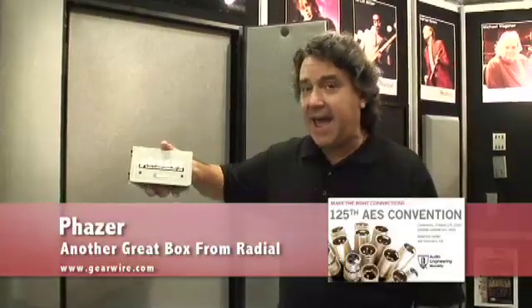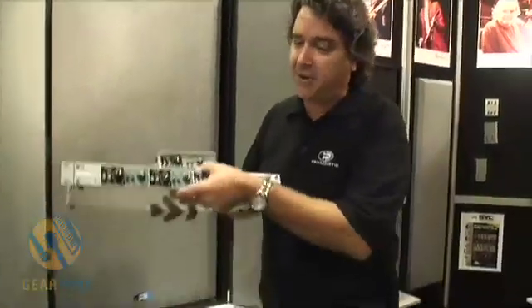Hi, my name is Peter Janis. I'm coming to you from the AES show, Radio Engineering Prime Acoustic, and today I want to talk to you a little bit about the Phaser and a new product that's just coming out called the Phaser Bank.